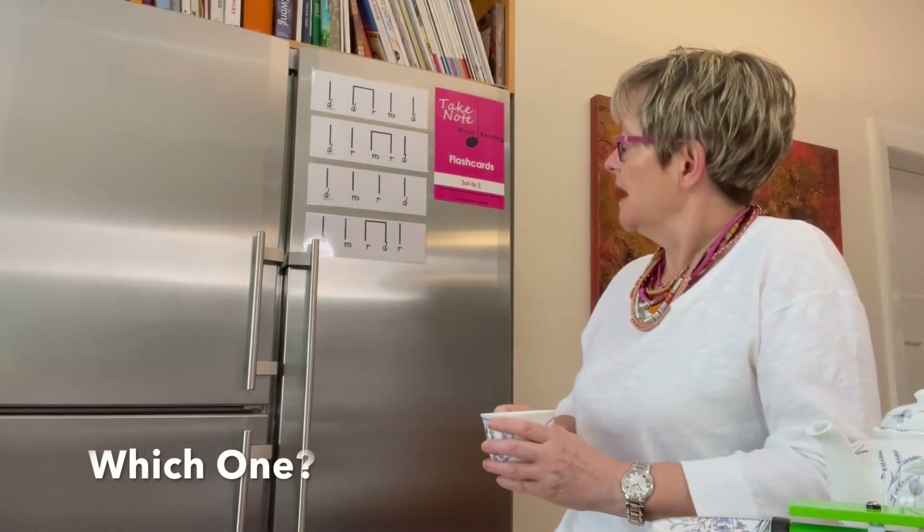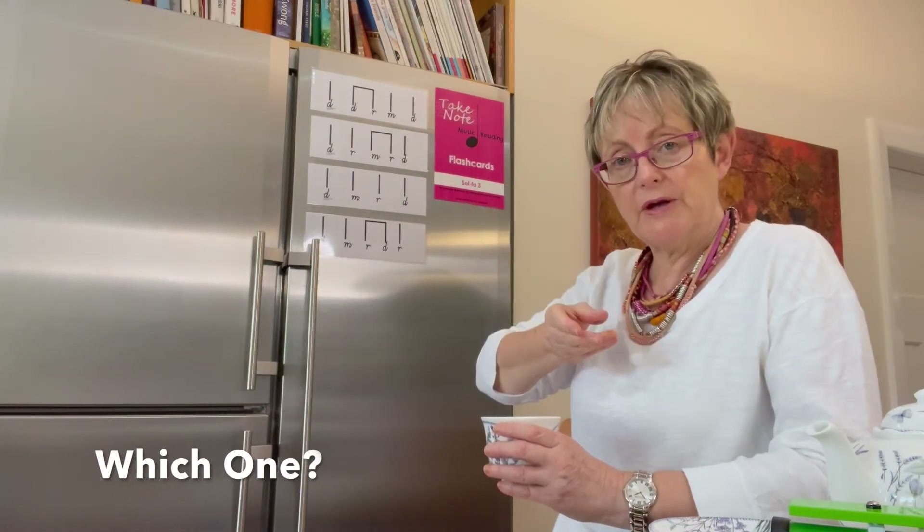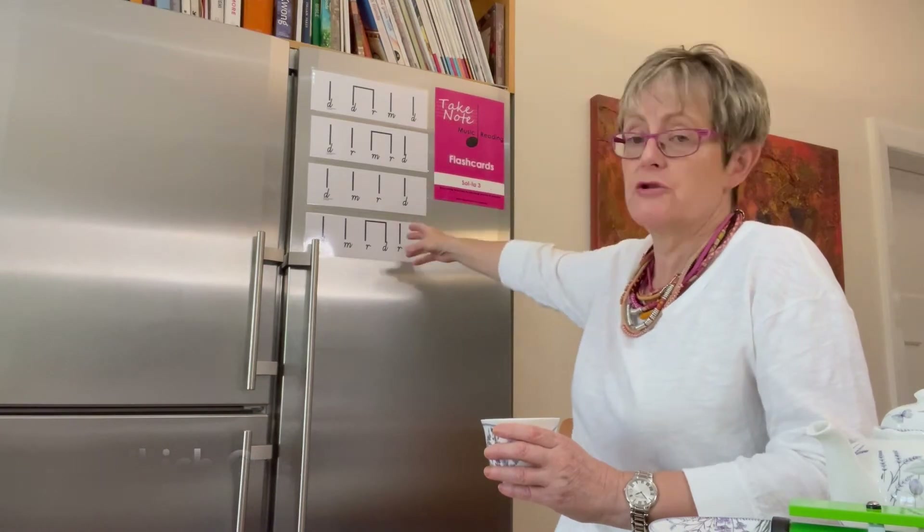Hi music colleagues. Today we're going to look at the 'which one' activity with the melodic content. It will look like flashcards on the board and you've revised your melodic content. Today we're going to be using do-re-mi.